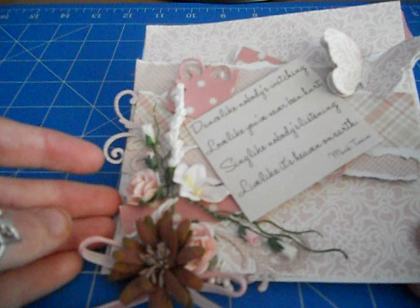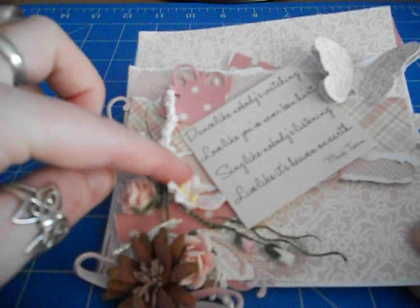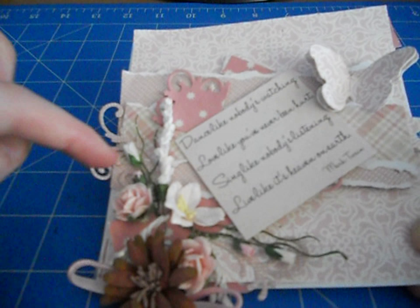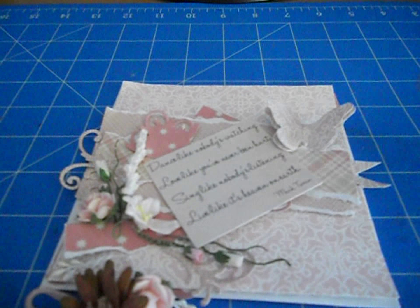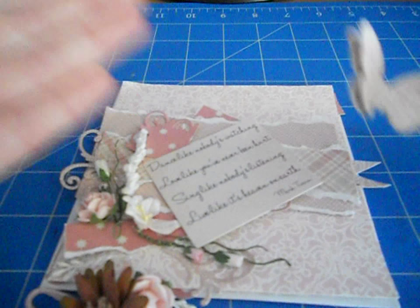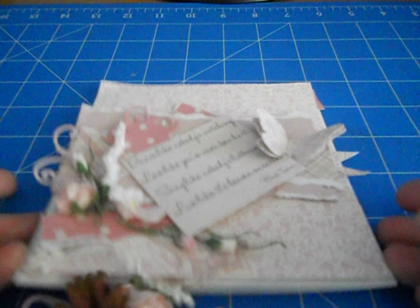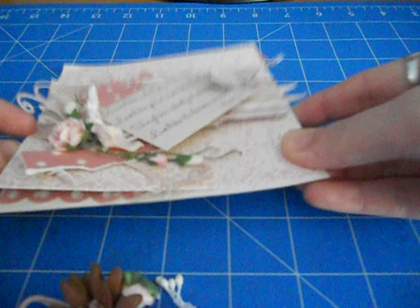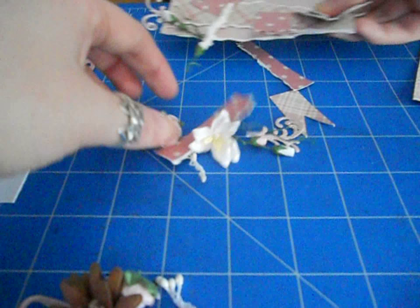I've got some flowers here from the kit — this was Petaloo — and then we've got the roses. This is from my stash, and the buds are from my stash, but the rest is from the kit. So now we're going to distress the edges of these papers. I normally would have it distressed ahead of time, but I thought I'd do it with you guys.